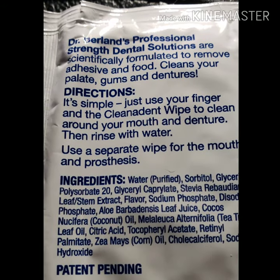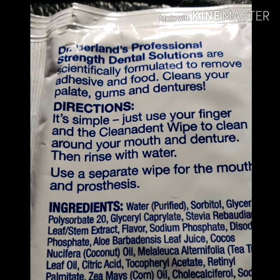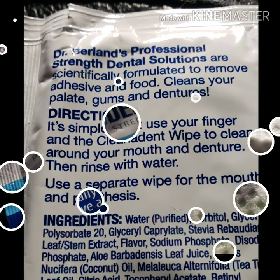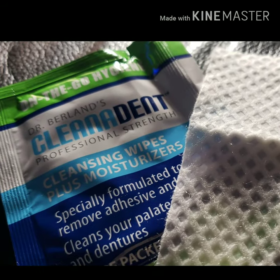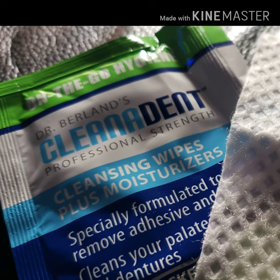This is very easy to use. As it states in the directions, it's simple — yes, it is. Just use your finger and the Cleaning Dent Wipe to clean around your mouth and the denture, then rinse with water. Use a separate wipe for the mouth and the denture.